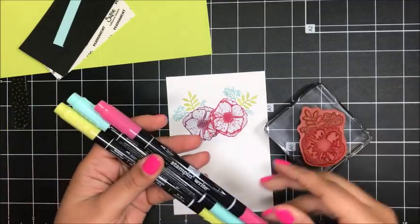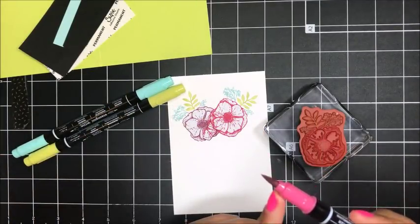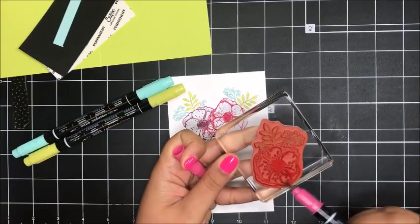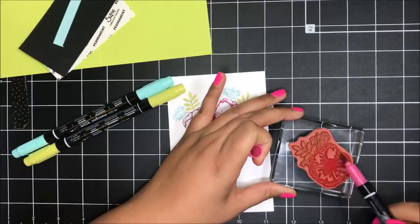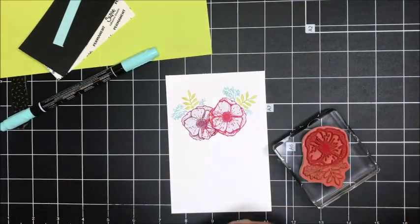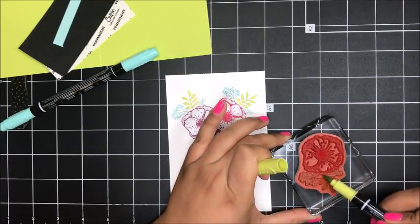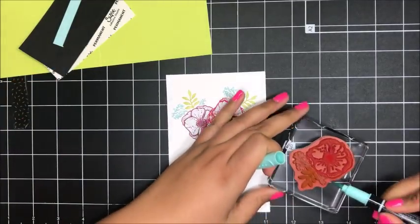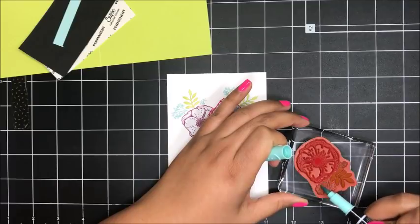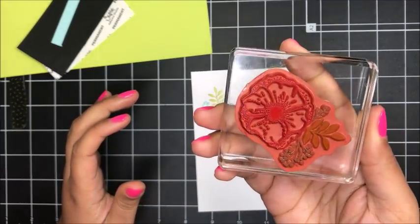Now I'm going to ink up my stamp using my Stampin' Write markers — I've got Melon Mambo, Pool Party, and Lemon Lime Twist. To ink this up, I'm going to use the thick brush tip end and rub it on sideways to give some good coverage on my image. I'll come in with the Lemon Lime Twist to get my little leaf, and then with Pool Party I'll get these little side flowers. And now before I stamp this down, I'm just going to re-moisten the ink — just give a little breath to it.